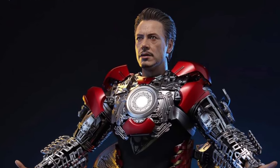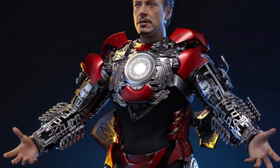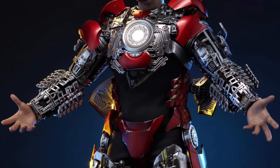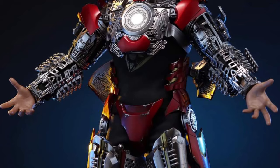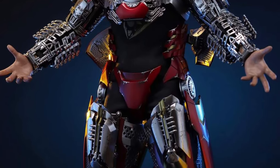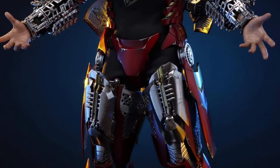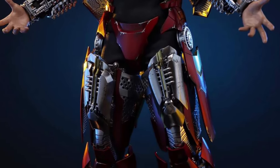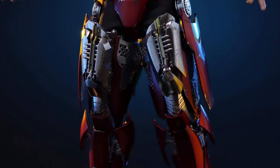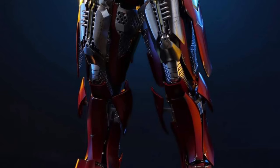Coming to us from Hot Toys over on Facebook, we have some updated photos of the new Hot Toys Iron Man Mark 7 suit-up version. Really cool concept. I love it. I think it's nicely done. I'd just be really nervous with the suit — how it just kind of widens up — making sure no parts break off. I cringe a little bit with that. But if you're very diligent and careful, obviously this is a beautiful piece.